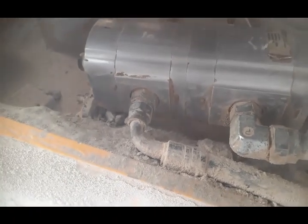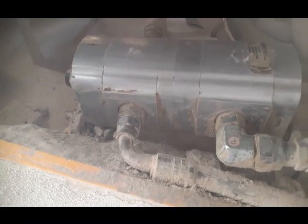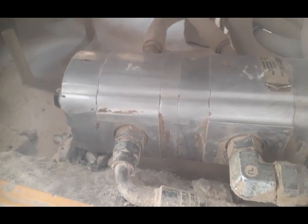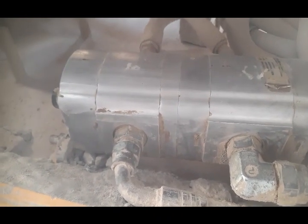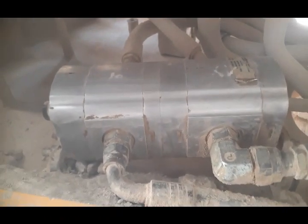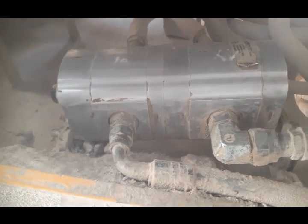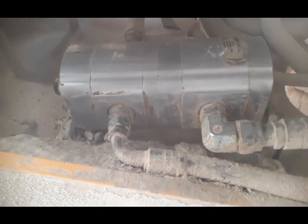We have replaced the front differential pump. We could not show you the installation process because the space is very narrow and we couldn't record the video during that. As you can see, this is the front differential pump — the rear differential pump is on the back side and that one was good, but this front one was blocked. So now we have fixed another pump and are going to check.